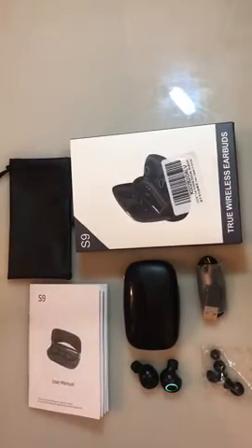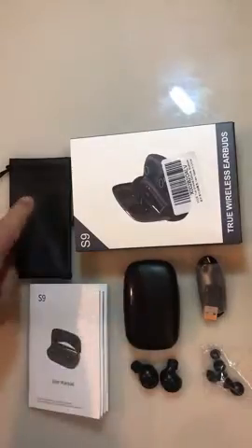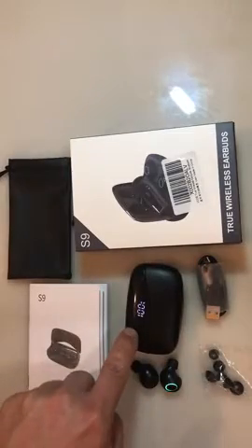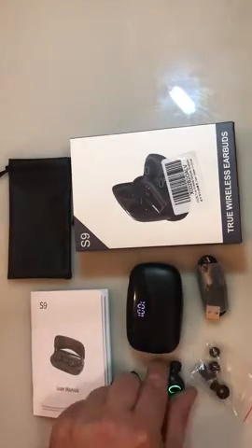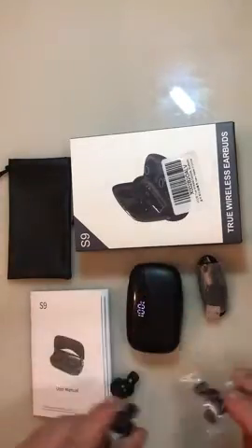Here's everything that comes with the true wireless earbuds. First you get the box that it comes in. Then you get the little bag that you store the charging case in. This is the charging case here — if you open it up, it will tell you what your percentage is. You get the user's manual, the two earbuds themselves, and the little rubber pieces that go on the back of the earbud. It comes with a couple extra of those in this little bag.